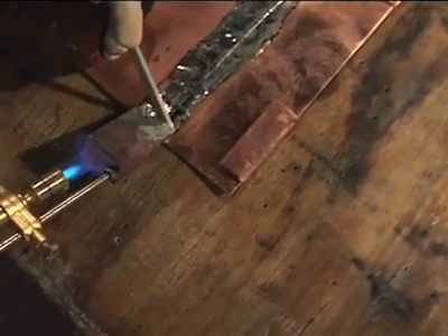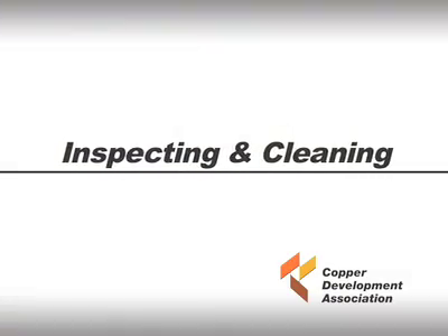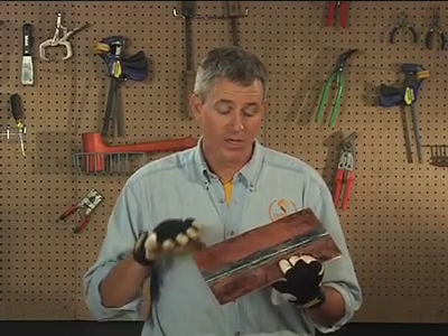Allow the solder to solidify. Do not move or disturb the joint as the solder solidifies. Inspect the seam, check for obvious voids, then re-solder these areas. This must be done the same day as the initial soldering. It is very important that this be done right the first time — you cannot go back and re-solder the next day or in the future.